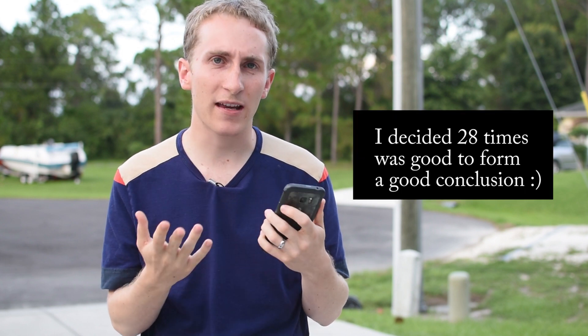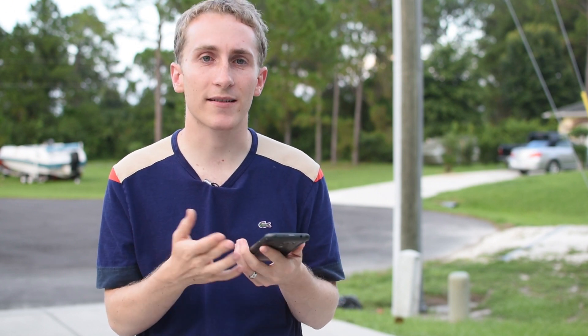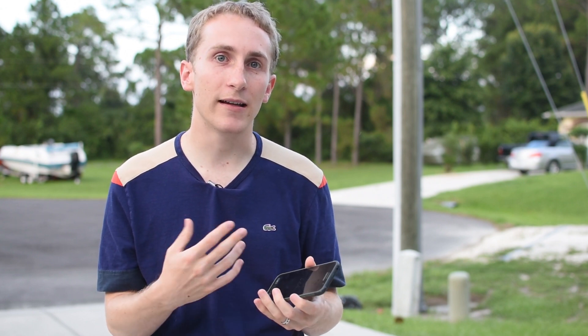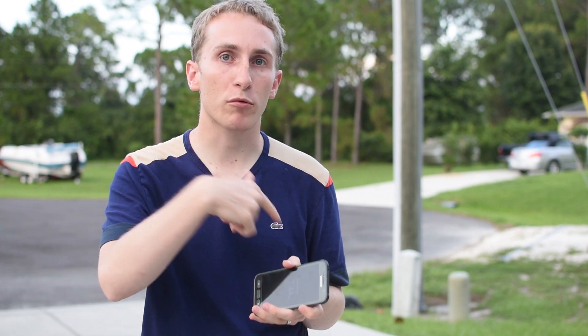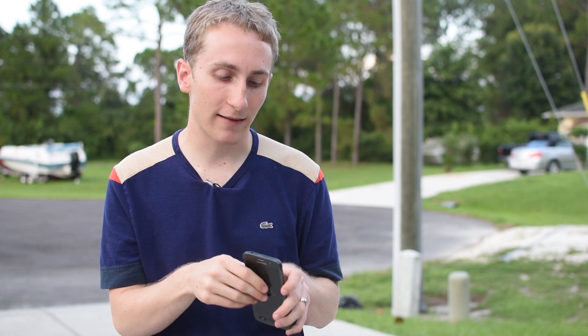I'm kind of nervous because you'd think after a few drops it's going to stop working, but whatever. Make sure you hit that subscribe button because after this I'm going to be doing a waterproof — water resistance test rather. What we're going to do is after dropping it, we're going to see if the device's structure was compromised at all. That's why we're going to do the waterproof test afterwards. So subscribe, hit that like button, and let's get started.